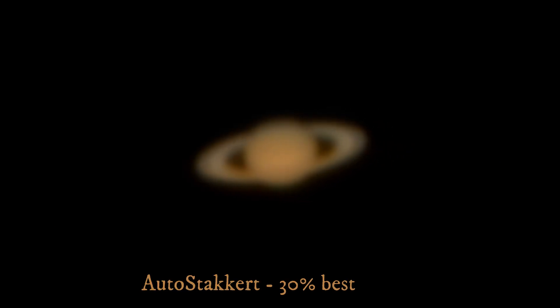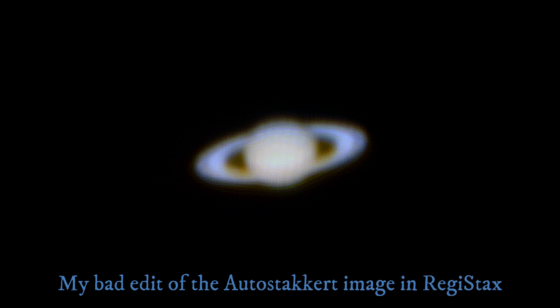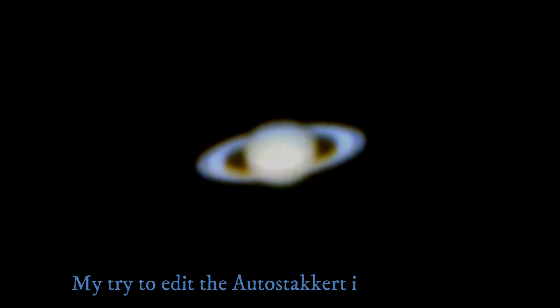Here is the result from AutoStakkert, stacked 30% of the best frames. Here I tried to edit the picture in RegiStax, and this last one I just edited in the program GIMP.